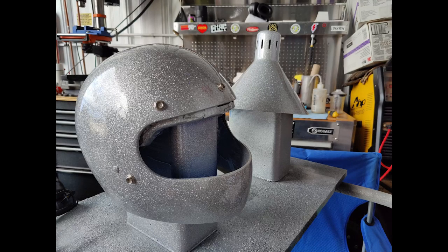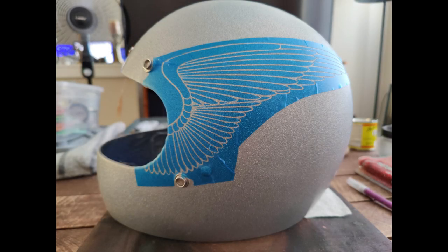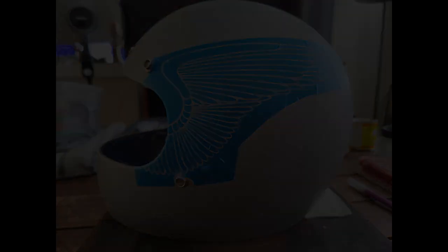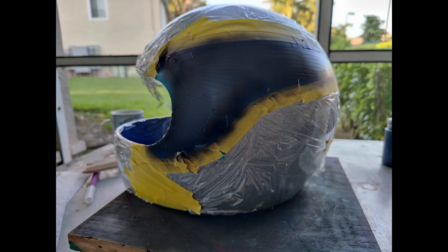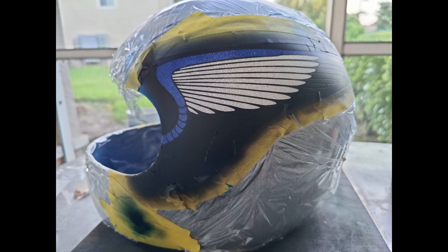Welcome back everyone. This time I will be painting a helmet with a BMW theme, so enjoy the video. As always, I like to start with a black base and then move the stencil doing color by color.